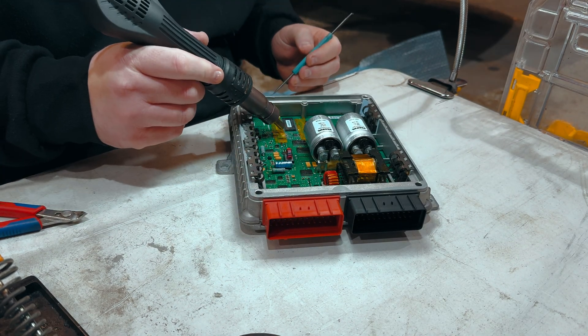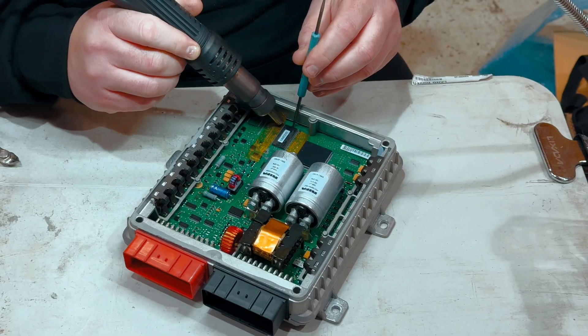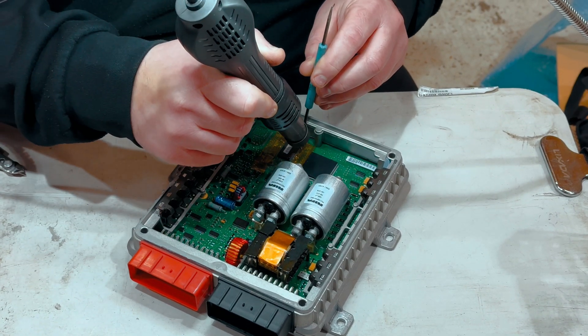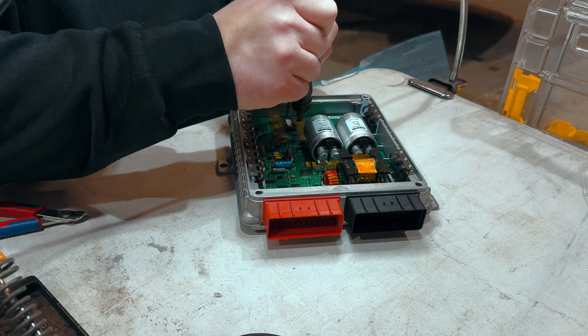We just apply the heat in a smooth linear fashion, just to try and tease the chip off the board, making sure we don't damage any tracks — obviously that's not what we want. The chip's quite hot now, so we need the tweezers to pick it up.